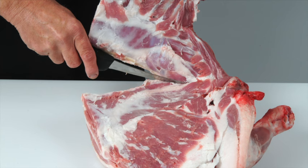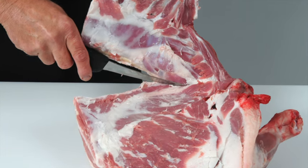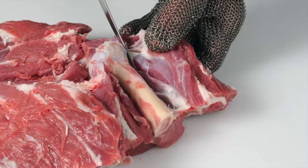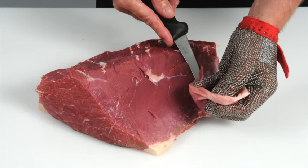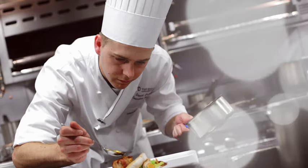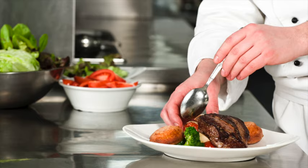Learn how to debone and break down beef and lamb carcasses into primal cuts and how to cut primal muscles into retail and food service cuts. Learn how to produce cuts that deliver a more tender and consistent eating quality. Learn how to recognise different beef and lamb cuts, understand the best cooking methods for each, and learn about new cuts and how to identify opportunities for these products on menus.